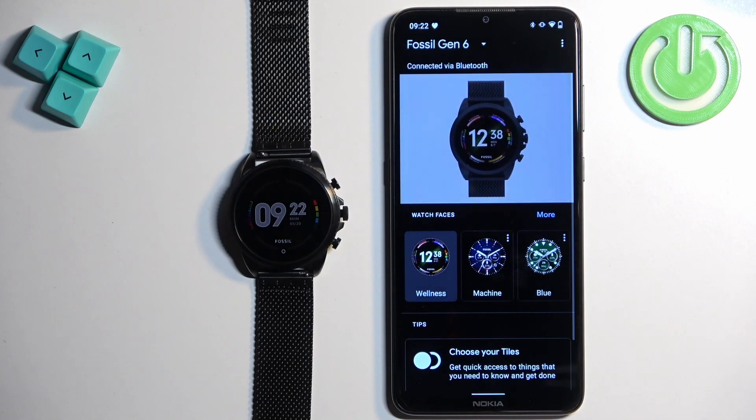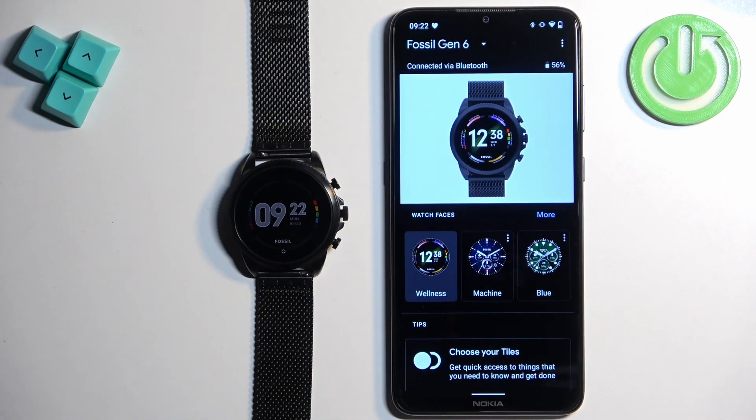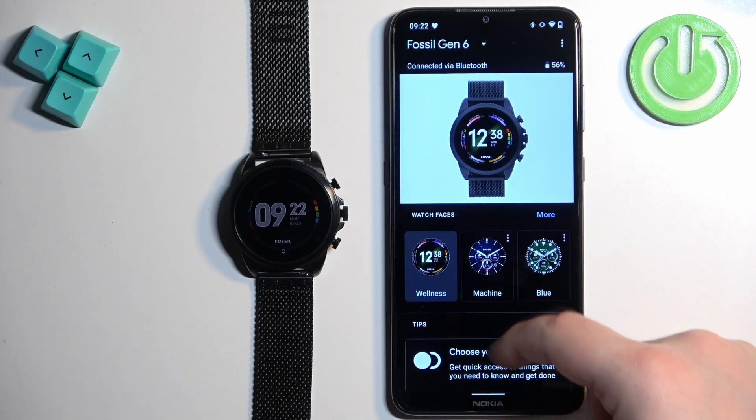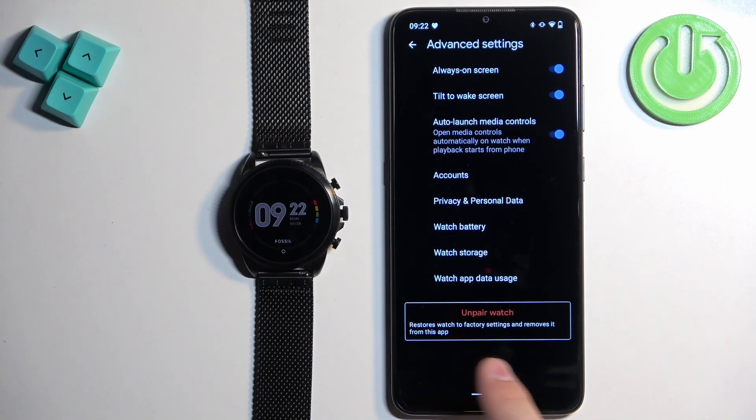Let's tap on the icon to open the app. Once you open the app you should see your Fossil Gen 6 in the app, the device page for it. Now scroll through this page and find the option called Advanced Settings. Once you find it, tap on it and here you should see the Unpair Watch button.